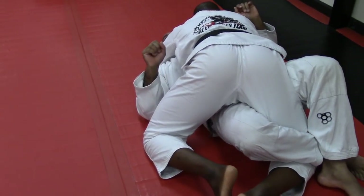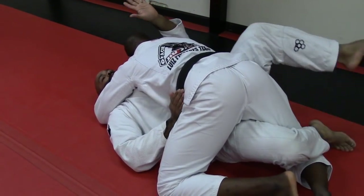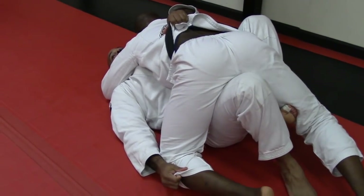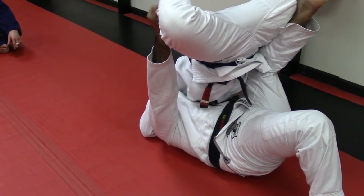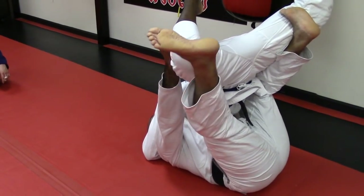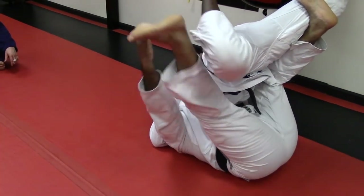Everything stays the same — butterfly hook, belt, pants, foot, then a bridge and I elevate. Now instead of dropping him back into my guard, my right leg is going to go to the outside and I'm going to place it right where my hand is, on top of his leg. The moment I do this, I chop.